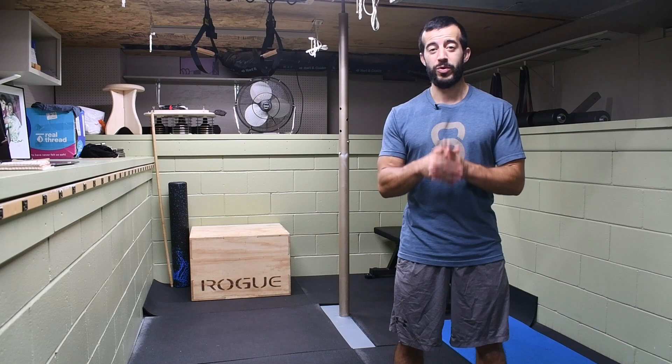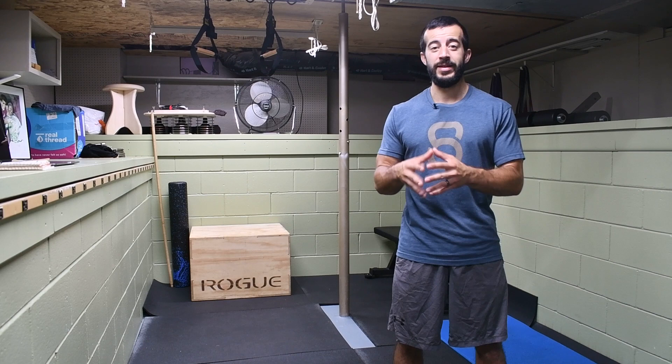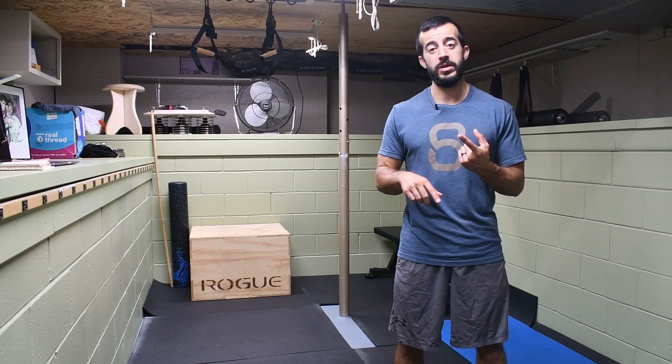Today we're going to be talking about IT Band Syndrome, especially if you feel like you've tried everything out there to resolve it. This is a very specific situation we need to preface well. First, I want to make sure you've covered all the bases you should have prior to considering what we're getting into today — and that's the first two major things to address: what's going on at your feet and what's going on at your hips.